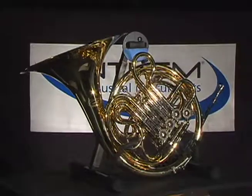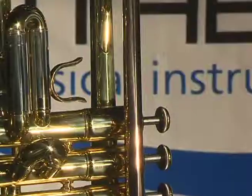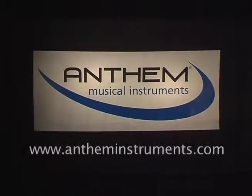If you have any questions about Anthem instruments or just about choosing the best overall instrument for your needs, please contact us through our website at antheminstruments.com. Thank you very much.